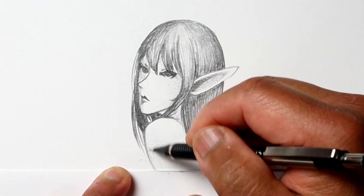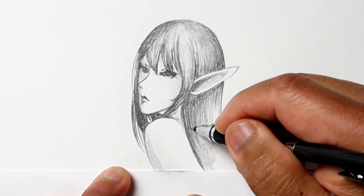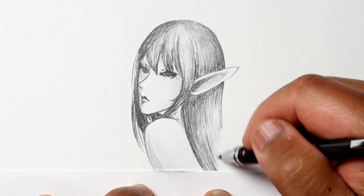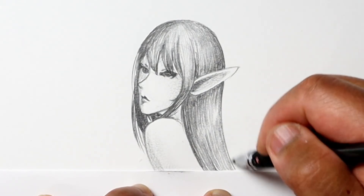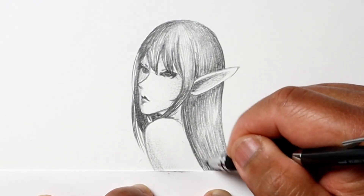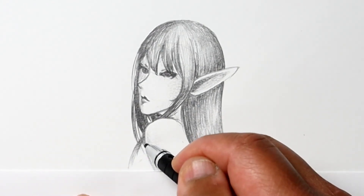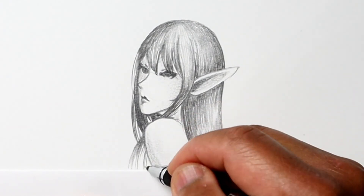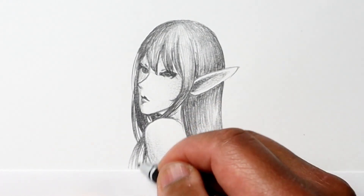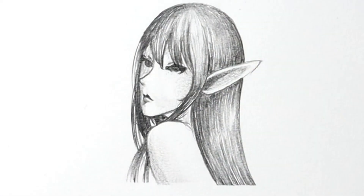Sometimes I'll just use my finger to blend, as I do here. In this case I wanted the bottom part of the drawing to be a little more clear, so I use a piece of paper to delineate the bottom part, just so it doesn't go off into the distance without any definite end. I hope you enjoyed this little sketch — I'll see you next time, thanks and have a great day!